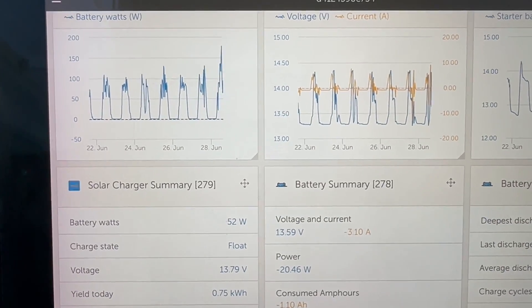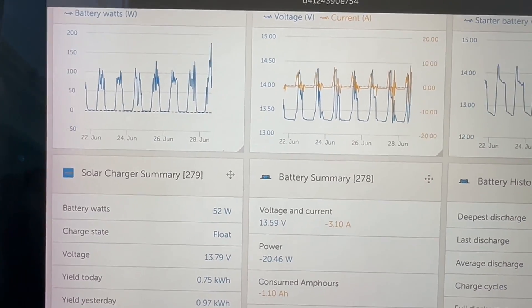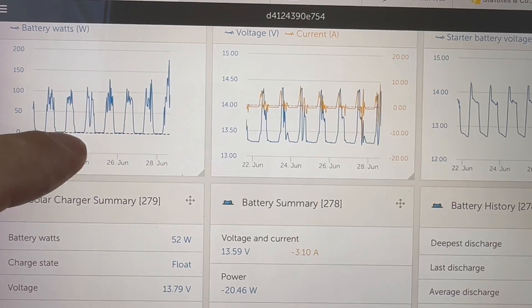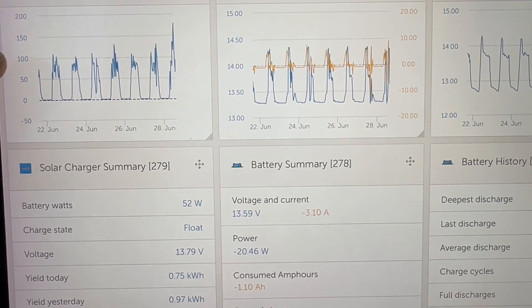Just wanted to make a quick video and share with you guys the results I'm seeing with the EcoWorthy. It's a flexible panel, the 130 watt, and what you can see here is I've combined that with my old 240 watt panel. You can see that the 240 was yielding...